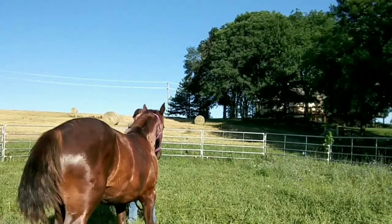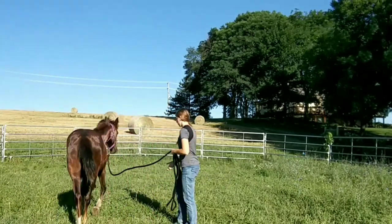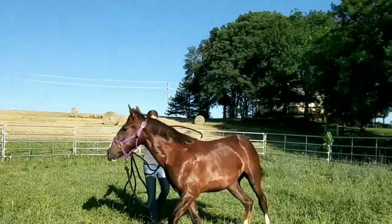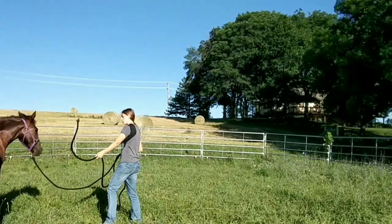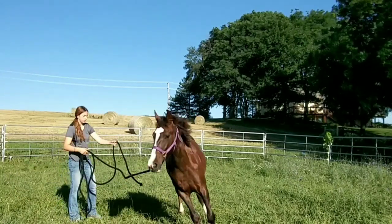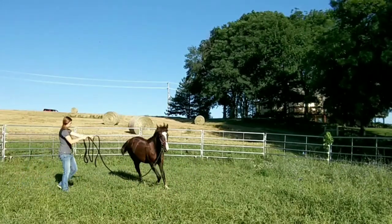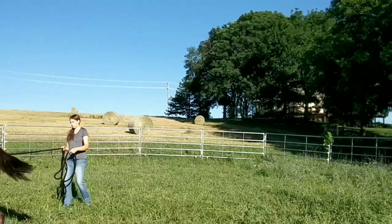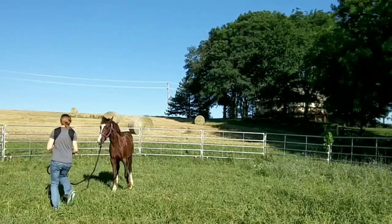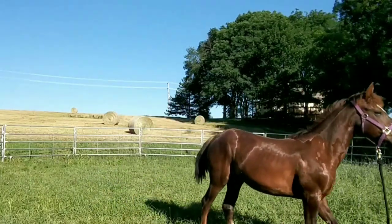She's trying to avoid it but she comes in to me really nicely — she sends really well. Then we start doing it the other way; I'm trying to get her to move out a little bit. She comes back in really nicely and I'm working on that draw, getting her to come towards me.